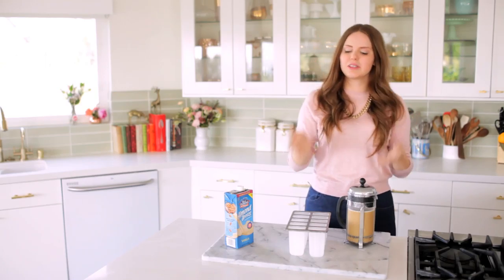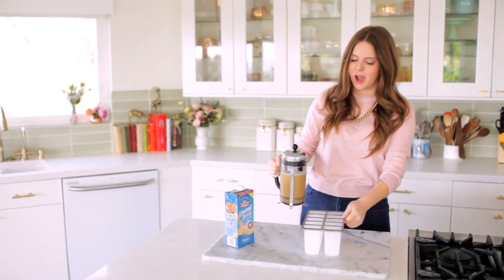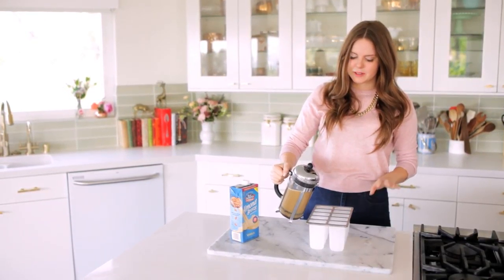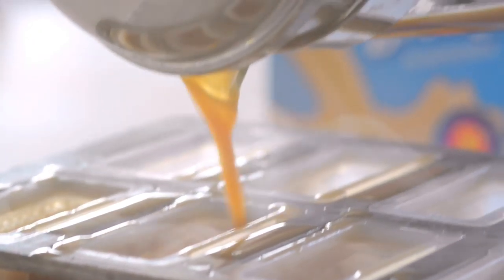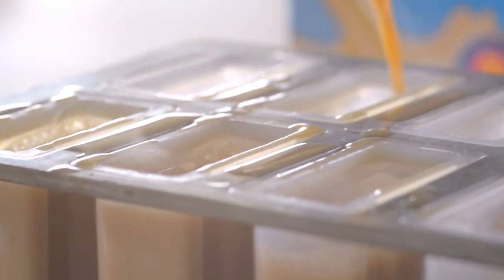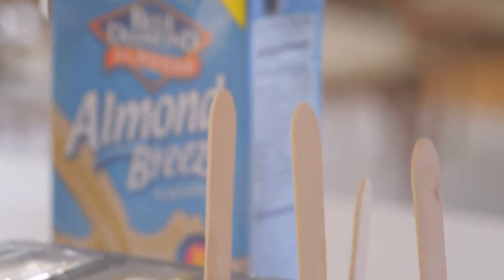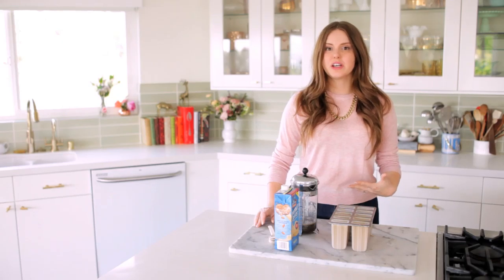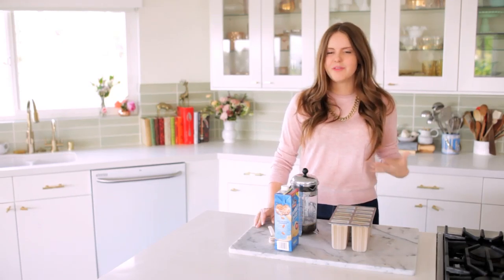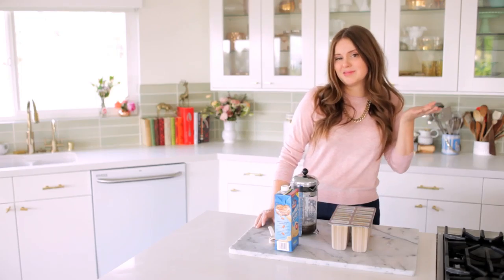Now I have my paleta molds. You can use any popsicle molds, or even ice cube trays — it doesn't really matter. I like using the paleta molds though because they have such a beautiful, distinct flat shape. I'm just going to pour the mixture in, filling them mostly to the top, add my popsicle sticks, and throw these in the freezer. I freeze them overnight, though typically it takes about four to six hours.